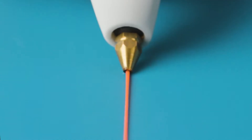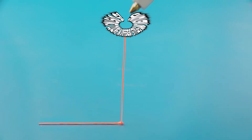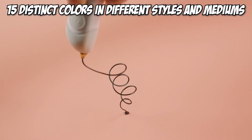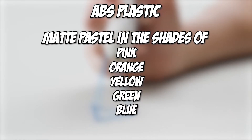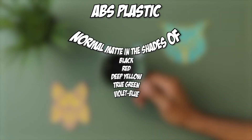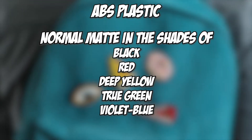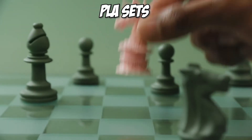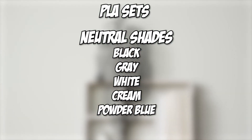On the flip side, the 3Doodler Crate printing pen takes another big stride by providing you with 15 distinct colors in different styles and mediums. For ABS plastic, you have matte pastel in the shades of pink, orange, yellow, green, and blue, and normal matte in the shades of black, red, deep yellow, pure green, and violet blue. You will also get PLA sets in neutral shades including black, gray, white, cream, and powder blue.